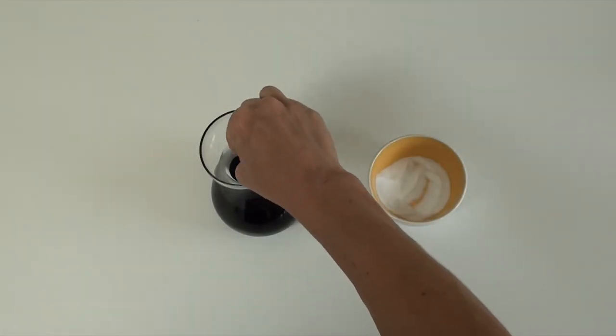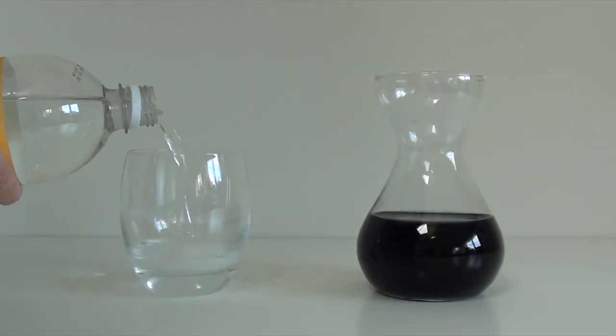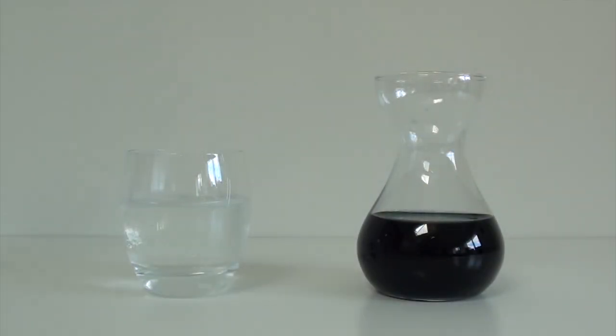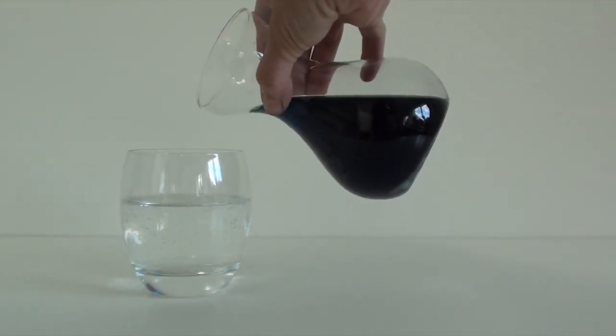Now get a level teaspoon of bicarbonate of soda and stir it in well. Finally, just pour some lemonade into the glass and you can use your special colour changing liquid to add to it and see what the reaction is.